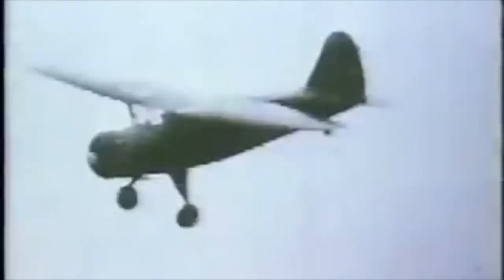This type of technology has actually been around for a long time. In the 1930s, aircraft would pick up mailbags using a hook — handy in locations where landing an aircraft was difficult.